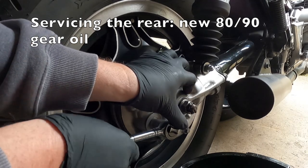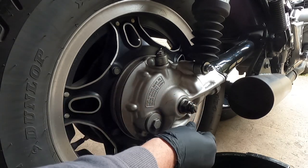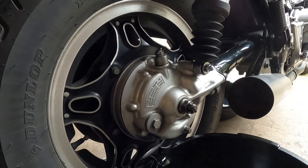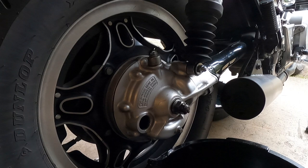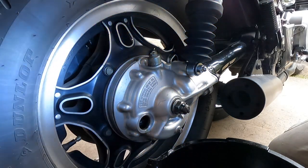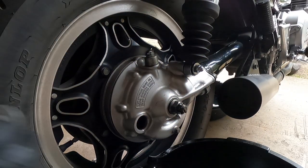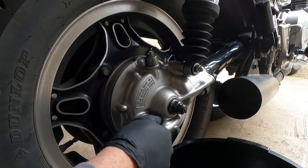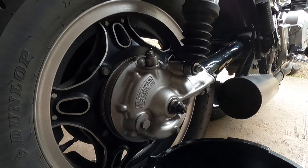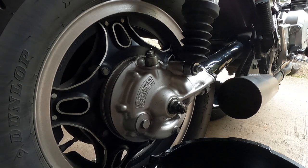Next, we'll service the rear of the bike. With a 17mm socket, remove the oil fill plug; with a 10mm socket, remove the drain plug. Check the washers and O-ring for good condition. Let the oil drain for about 45 minutes. Once done, reinstall the drain plug and fill the rear with 80-90 gear oil until the gear oil comes out of the oil fill plug hole with the bike upright. Reinstall the oil fill plug — just snug it down, it doesn't have to be beastly tight.